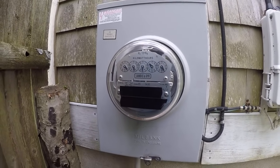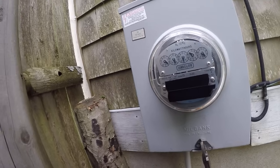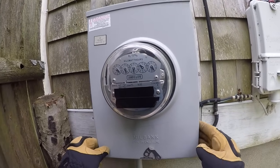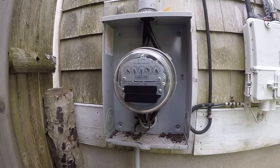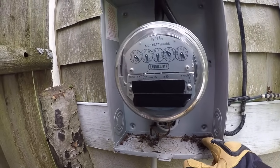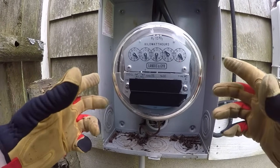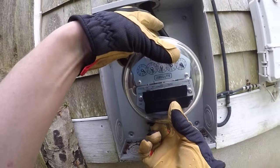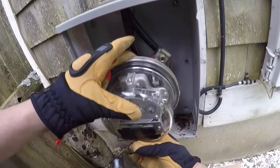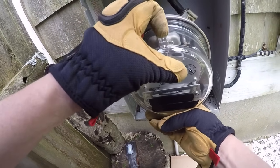Throw that away and you pop this guy open like this — oh boy, you find a little hornet's nest in there. Never grab it from the sides; grab it top and bottom, okay, like this. Let me give you a better view — just like this, ready — straight out.